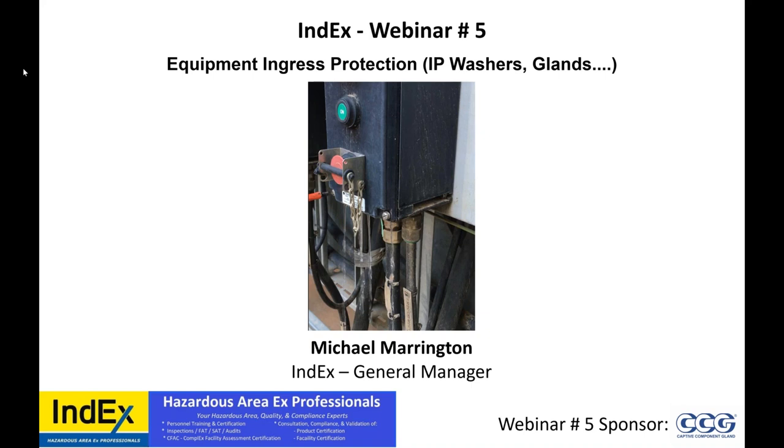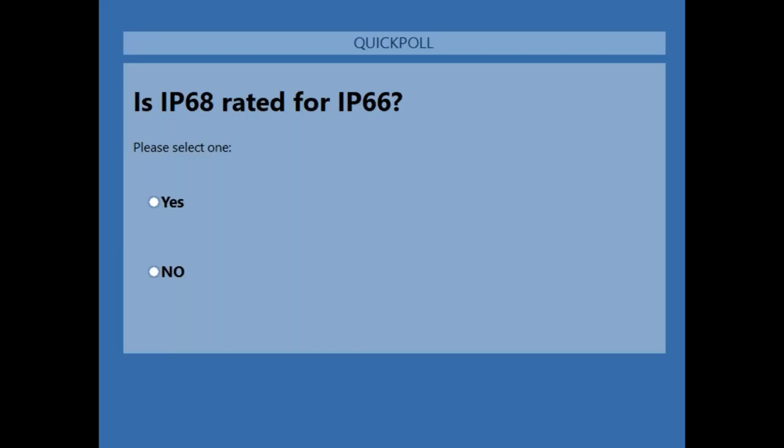First question: is an IP68 device rated for IP66? 48% have voted. Hopefully we can get 100% this time — currently at 70%, 75%. Let's hit that 90% mark. That would be great to get everybody's feedback. This is a very contentious issue.